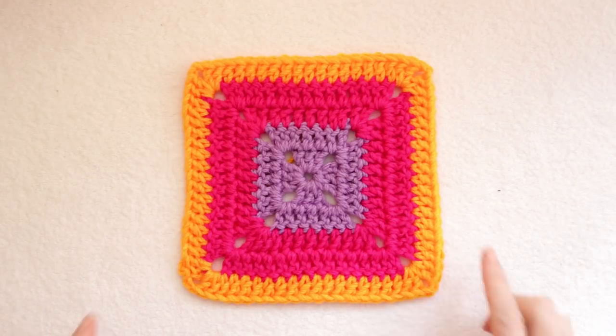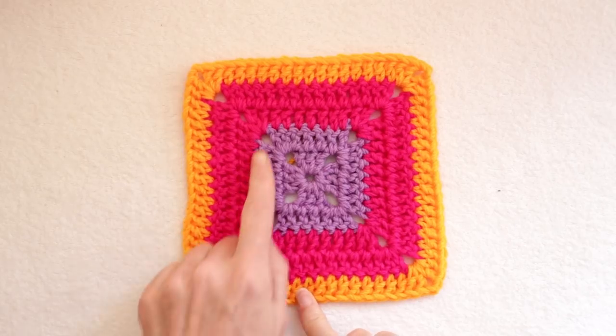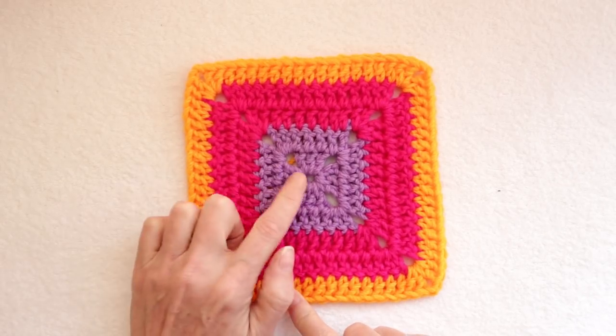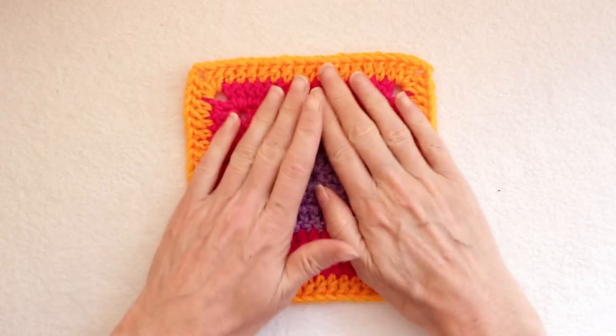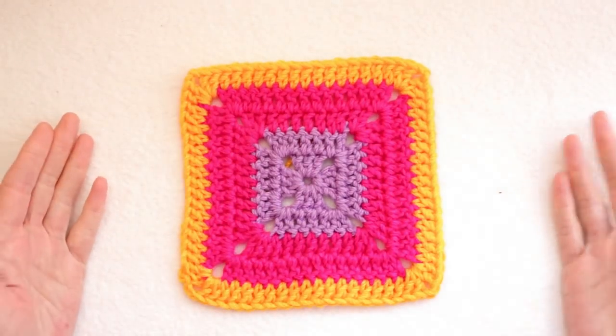Hi, this is Krista at The Secret Yarnery. Today we are making solid granny squares for beginners. I'll be showing you how to change color and also how to continue using the same color. There's no chain going up so the chaining and joining is invisible and they look great on both sides.